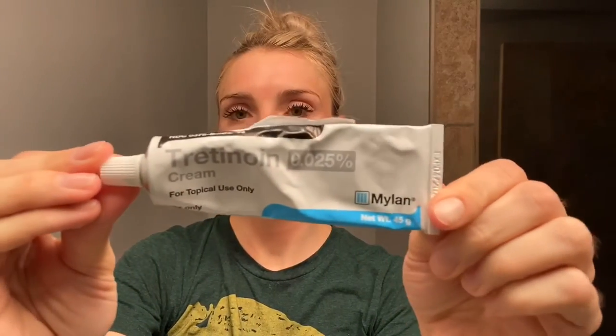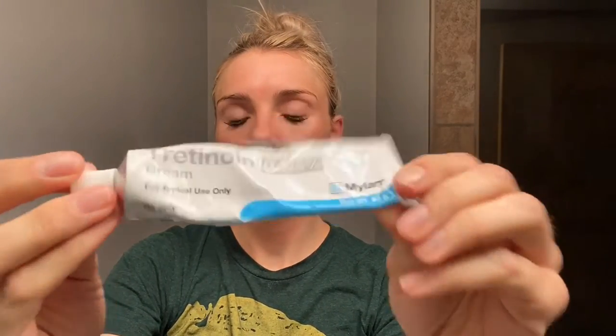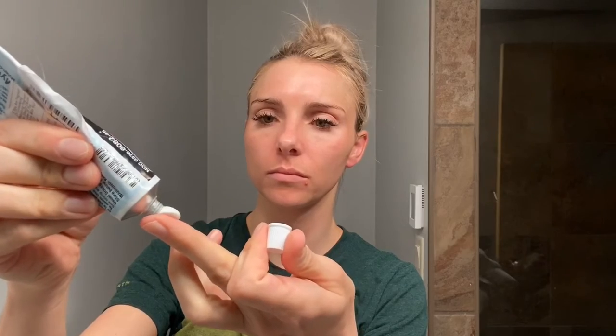Now I'm going in with my tretinoin 0.025 percent cream — you can see this tube has been well loved. I've been on it for about seven weeks now. The amount I just put on my finger is definitely more than most people use — about one and a half, maybe even two times the typical amount. I'm prepping for an appointment with my dermatologist at the end of April and I'd like to move up to the 0.05 percent.